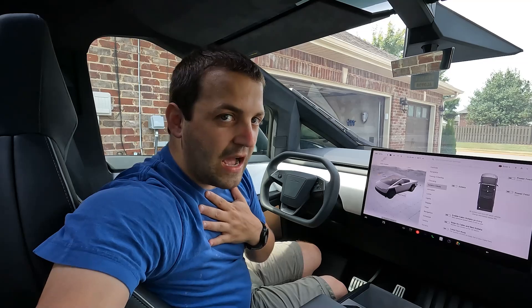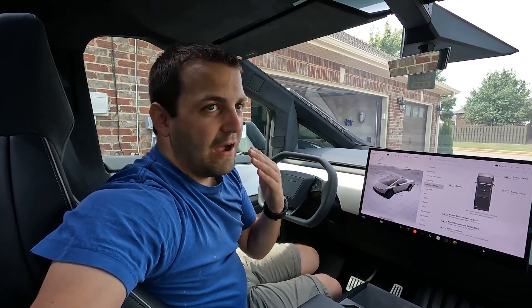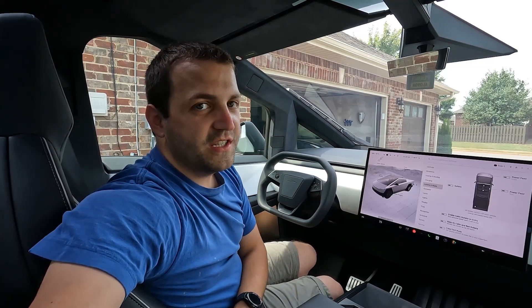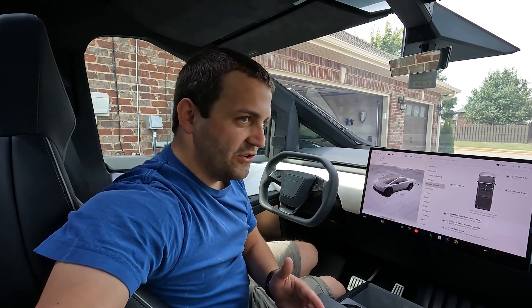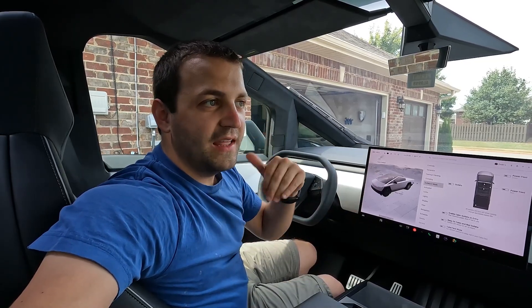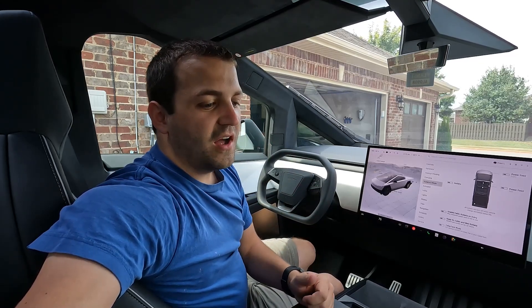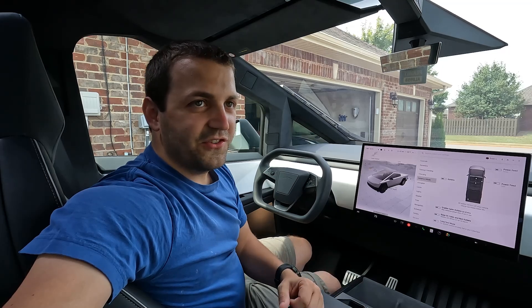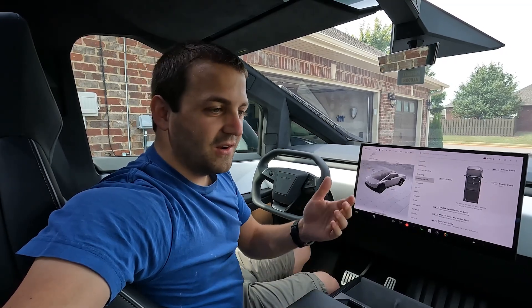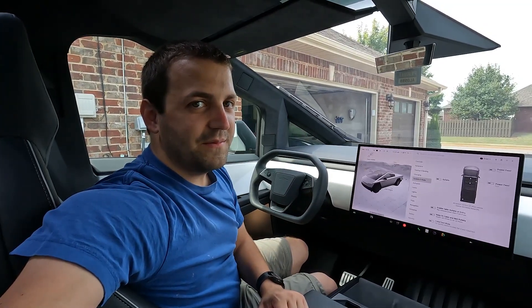I would consult an electrician before doing this — I'm not an electrician, but I did consult one before doing this. Make sure it works for your application and that you contact the right people. Don't just go out and buy this cable and plug it in willy-nilly. I appreciate you watching, and if I come up with more interesting things to do with the Cybertruck, I'll post about them. Make sure to like and subscribe to see any other content.